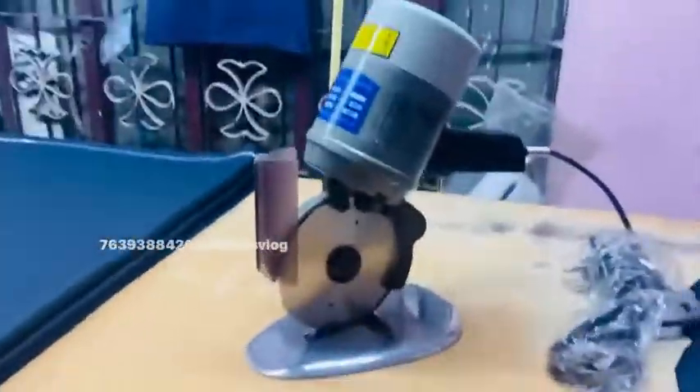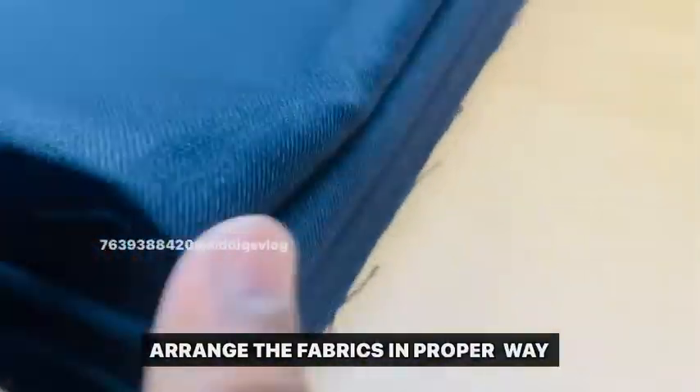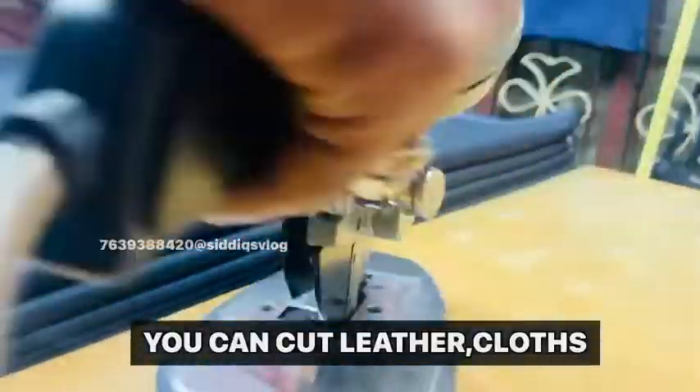This is the outlook. The fabric is thick. You can cut the thick fabric. You can go to the side.